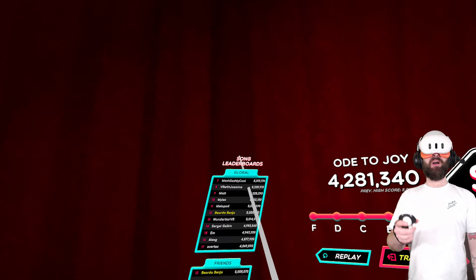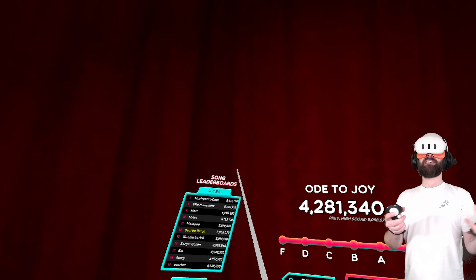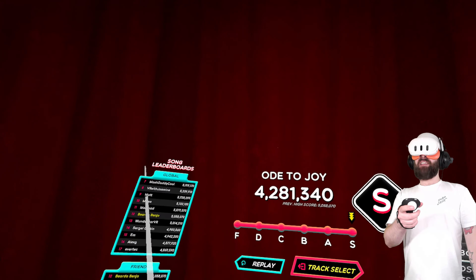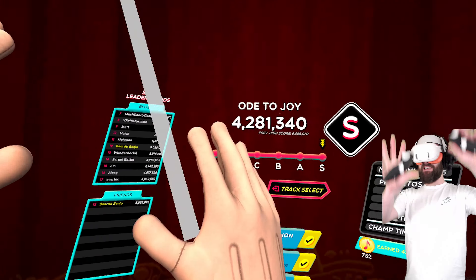So that put me 12th in the world. There are people above me that I don't want above me — like Mash Daddy Cool, VR with Jasmine, Miles — I think that might be Miles that I know. I don't want these people above me, but it's fine. I'll take that place for now.